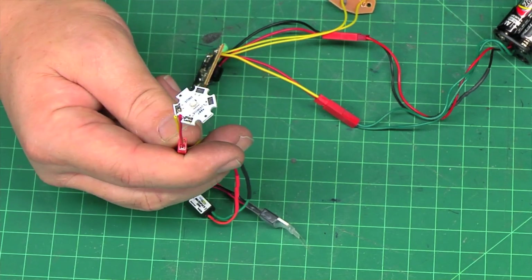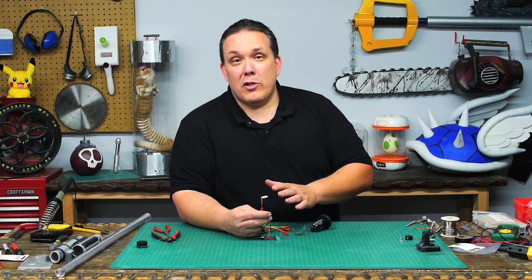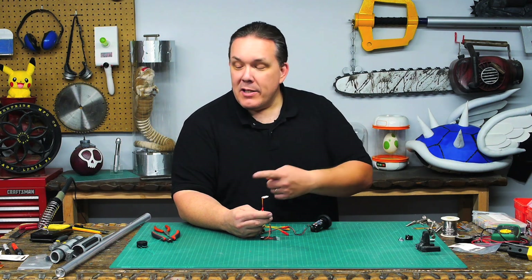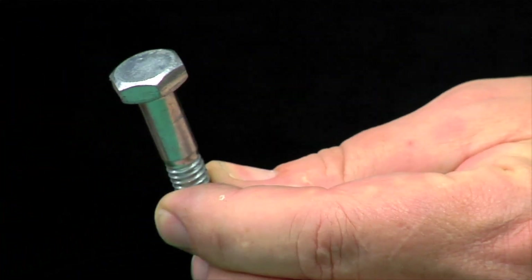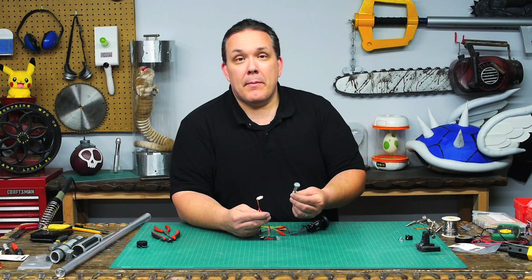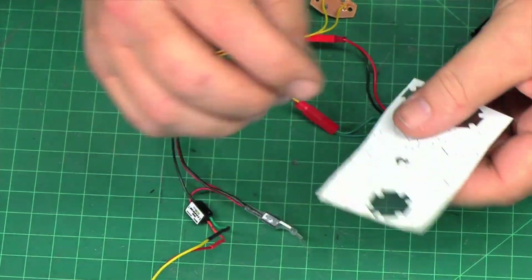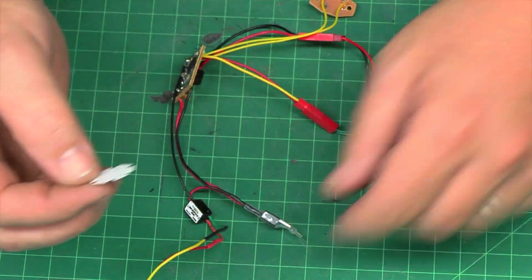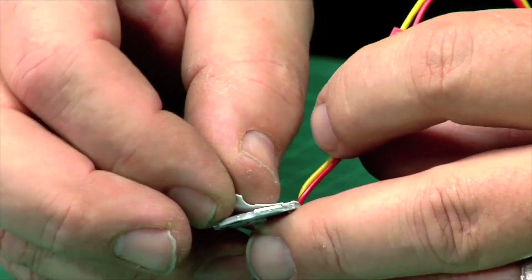The LED actually needs a heat sink — this thing generates a lot of heat when it's running. You can buy a specialized heat sink, but in order to easily fit inside the saber I'm just going to attach a bolt to the back of it. This will suck enough heat away from the LED and it's not going to be a big deal. I did go ahead and pick up some heat sink transfer stickers from LED Supply — they were really cheap and they fix on just like a sticker on the back.